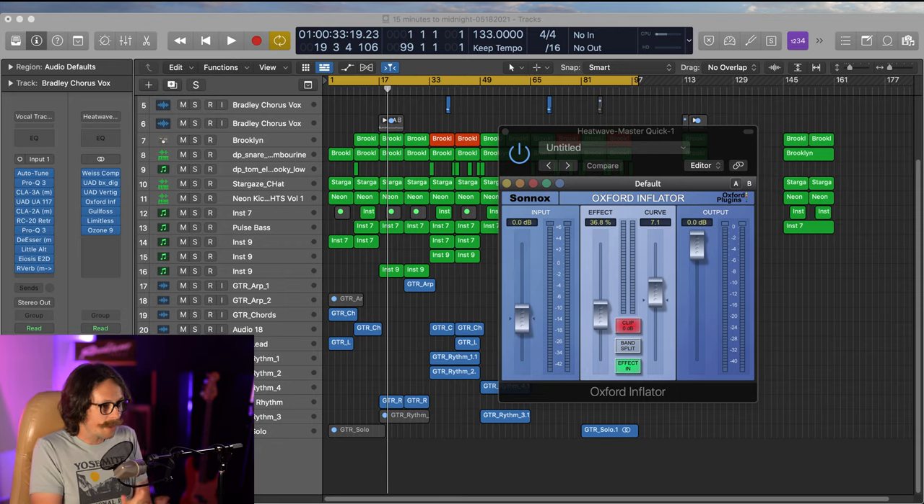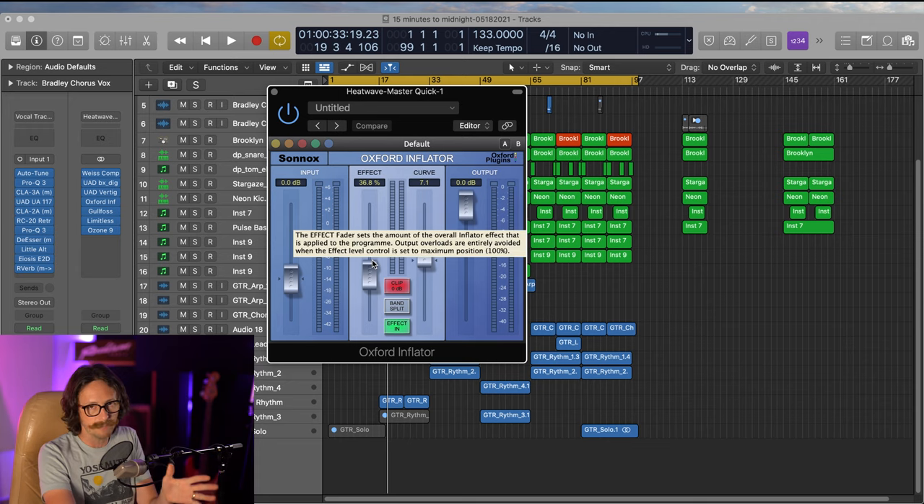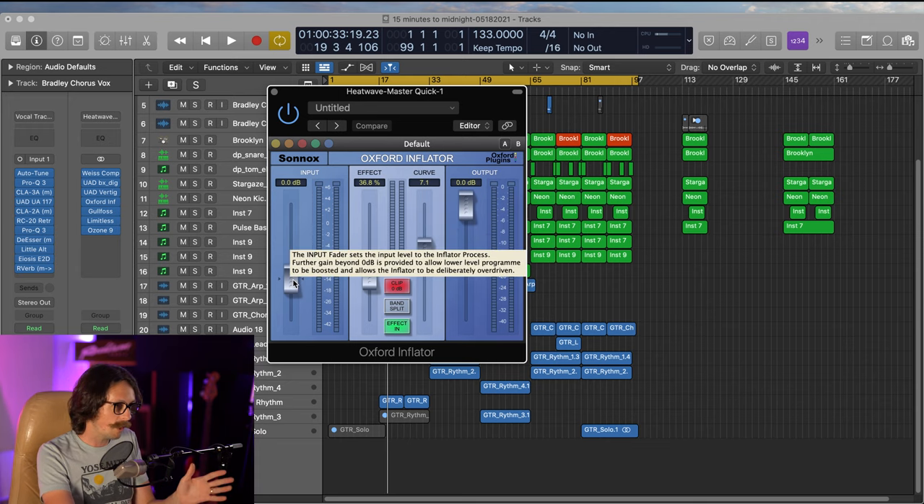Alright, that's all you get — a little taste of the latest single I'm working on, which will drop probably next month. Let's talk about what the Oxford Inflator is doing and look at the interface. It's not that pretty — it's been around a while, probably needs a facelift. Here's your input. The cool thing about the Oxford Inflator is you can hover over any control on the GUI and it's going to tell you exactly what it does.